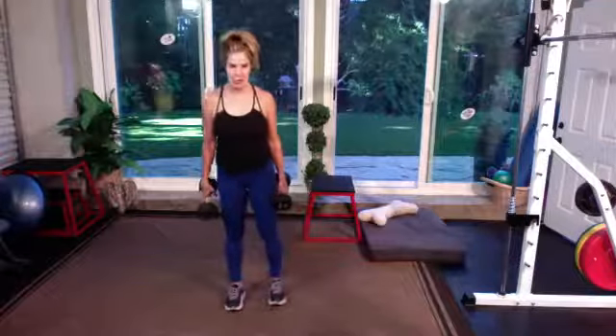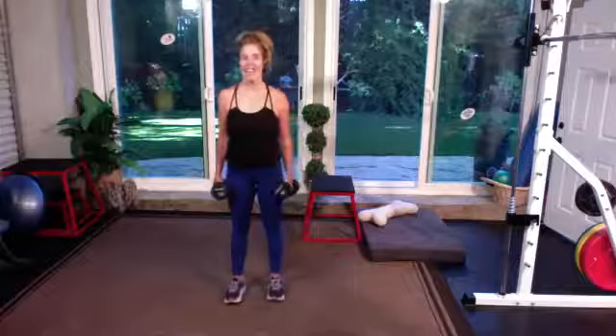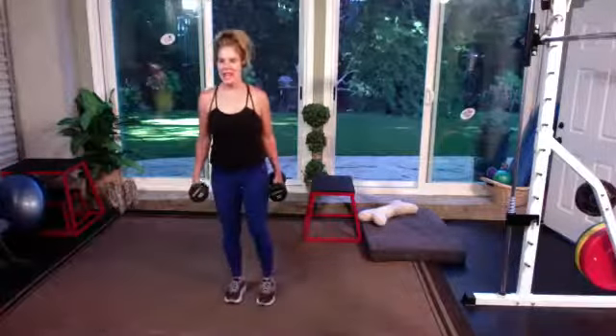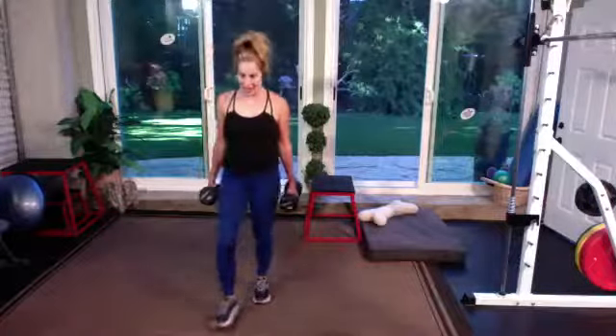I want a big range of motion. You're working the quads, hamstrings, and glutes. In three, two — take that right leg forward, back to center. Right leg reverse. Switch — left side.